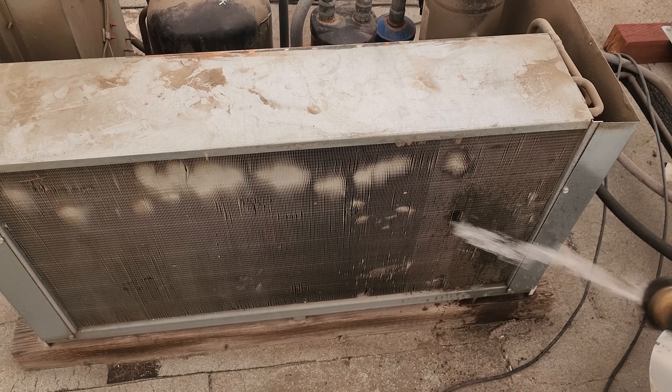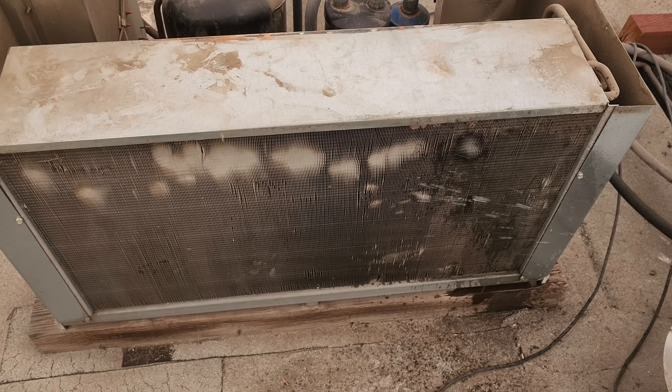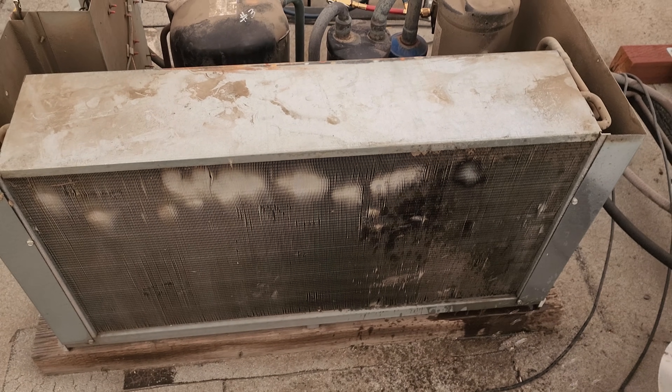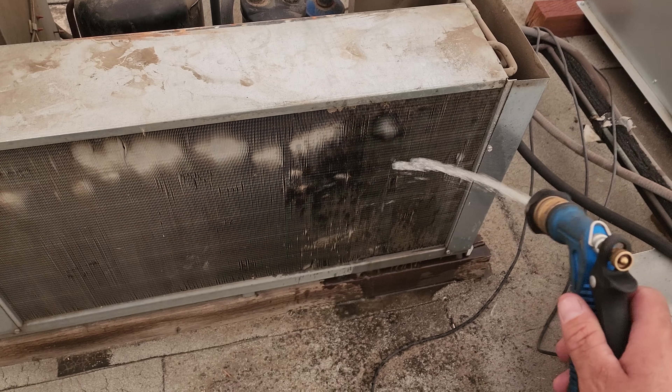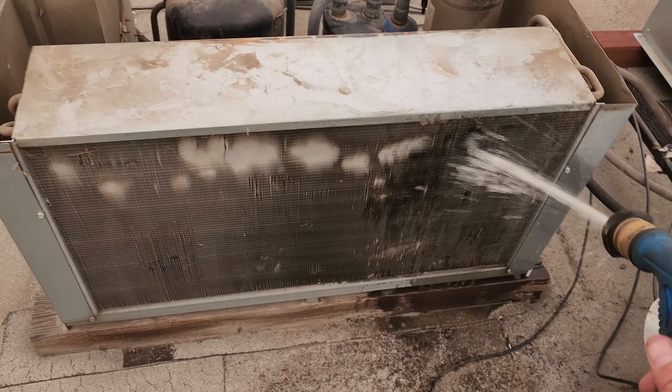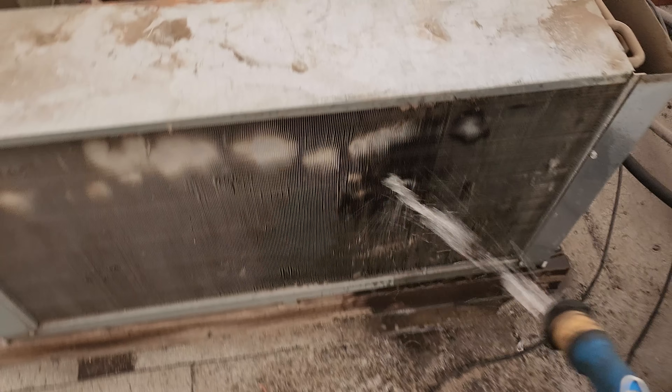We're going to start with a pre-rinse. We don't have a lot of water pressure here — the water pressure is ridiculously bad. I don't have a kink in my line or anything. I'm not sure what's going on here.